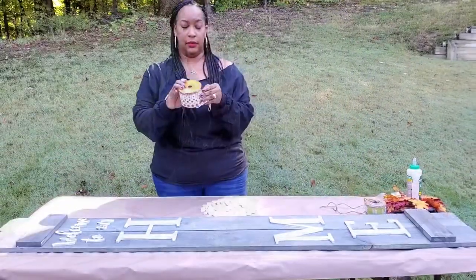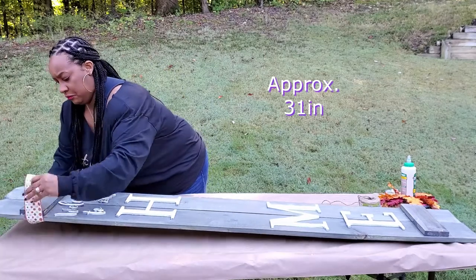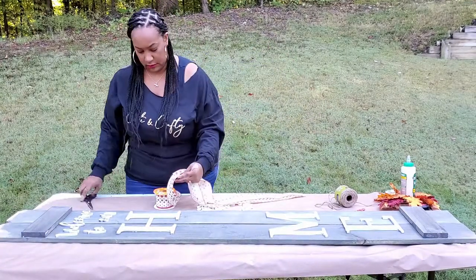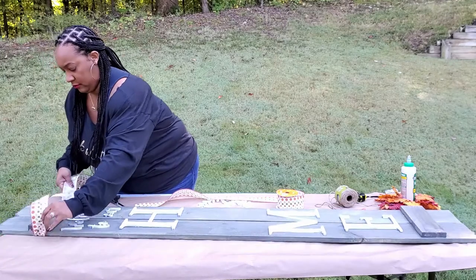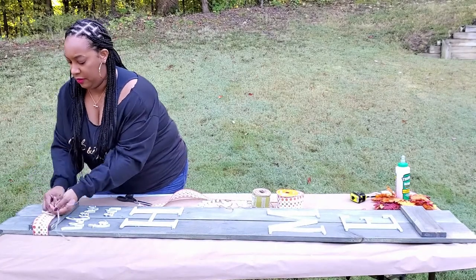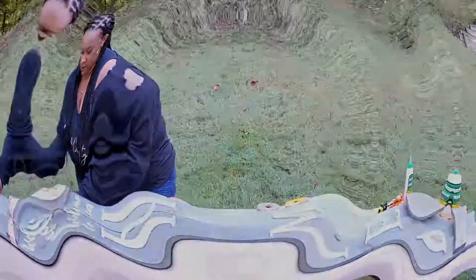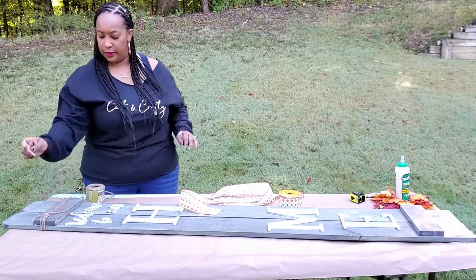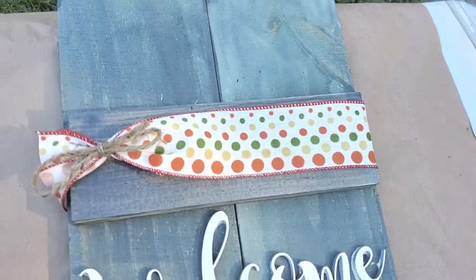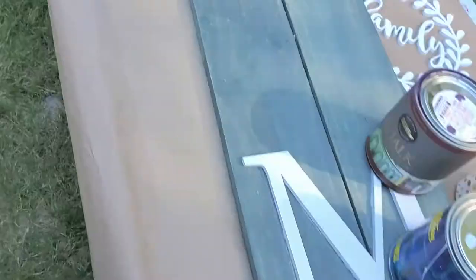Now we're going to work on our ribbon. We're going to put ribbon on each end at the top and at the bottom. This is some fall ribbon I found at a local craft store — you can find it at Dollar Tree, it's not that expensive. These are the things you can change out with the season: fall colors, Christmas colors, whatever. I'll take a piece of twine and tie it so it'll stay in place. If you don't like the ribbon idea, you can just use twine on the top and the bottom. I moved the twine to the left because I wanted to see more of the bow, and we have that at the top and the bottom in pretty fall colors.